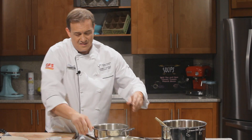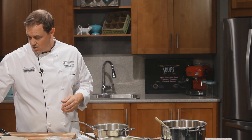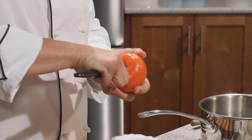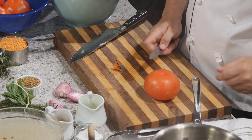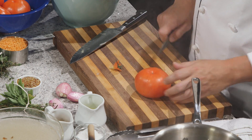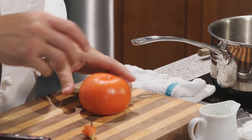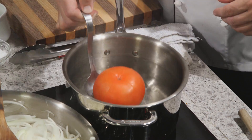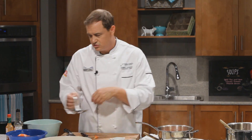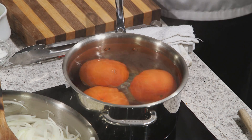Tomato skin is actually indigestible — you can't actually digest it. So for a soup like this, we want to get rid of that skin. We're going to core it using a sharp knife and then score the opposite end ever so slightly. If we go too deep, the juice of the tomato will pour out into our boiling water. We simply dip our tomatoes into the boiling water — they'll be in there for about 45 seconds, maybe a minute for these bigger tomatoes.